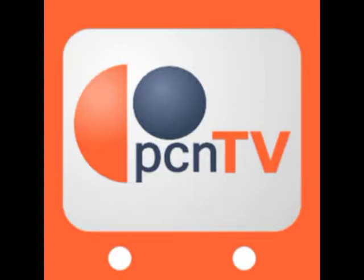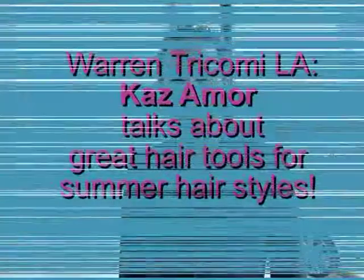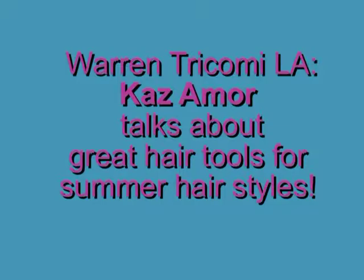You're listening to PodcasterNews.com. Welcome to the L.A. Story Podcast with Stevie Wilson. Hey people, this is Stevie for the L.A. Story. We're back here with Kaz at Warren Tricomi.